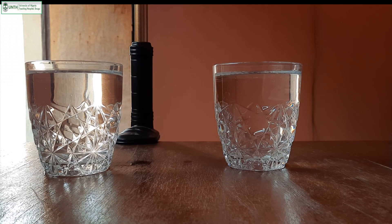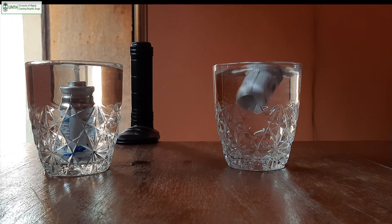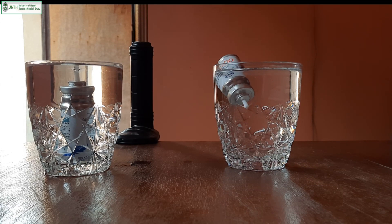Some pressurized metered dose inhalers you buy might not come with a counter, so you need to know how much medication is left after using it. For this you just need a cup with some water. A canister that's almost full will sink straight to the bottom of the glass tumbler, whereas an empty one floats above. That's how you can tell how much of your medication is left.